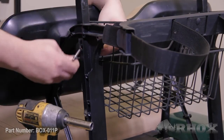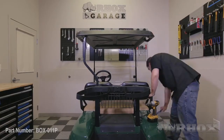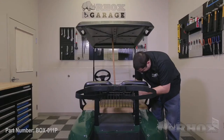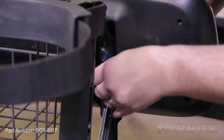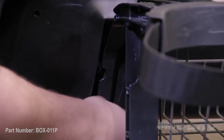Once the struts have been removed we're also going to need to grab a broom handle or some other sort of device so that we can keep the top propped up throughout the rest of our installation. The next thing we need to do is to remove the four bolts securing our seat back to the sweater basket assembly. Once removed we're going to want to retain the seat back as well as the hardware as they will be reused.